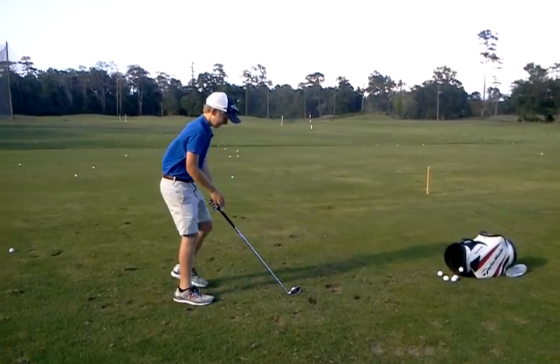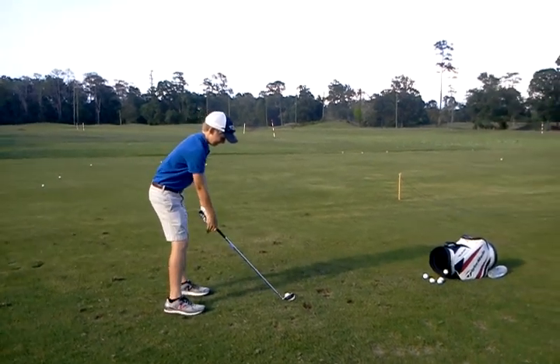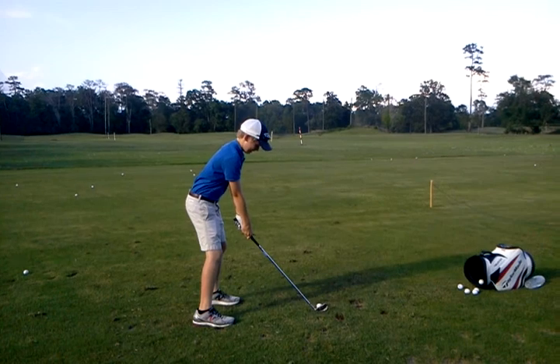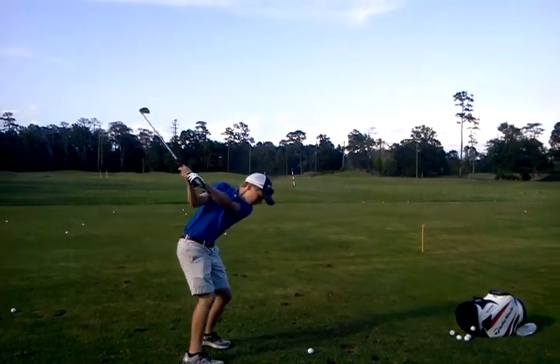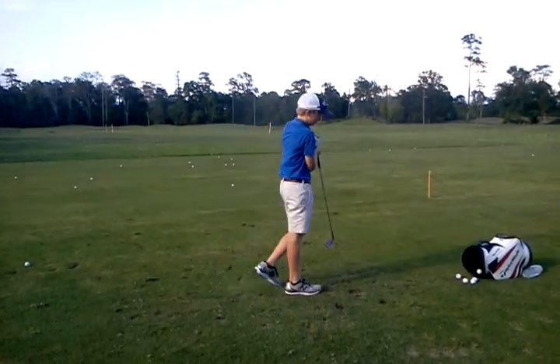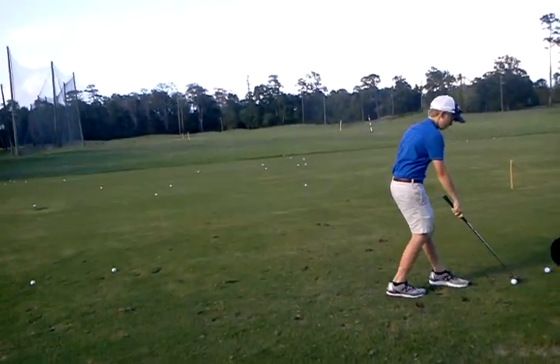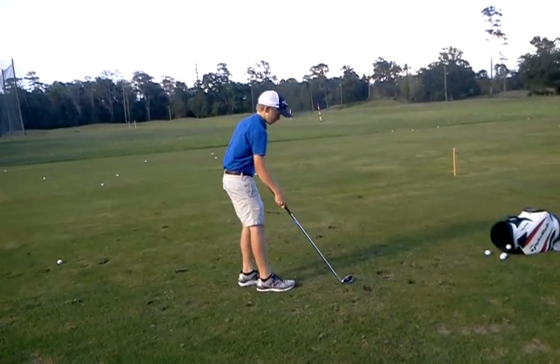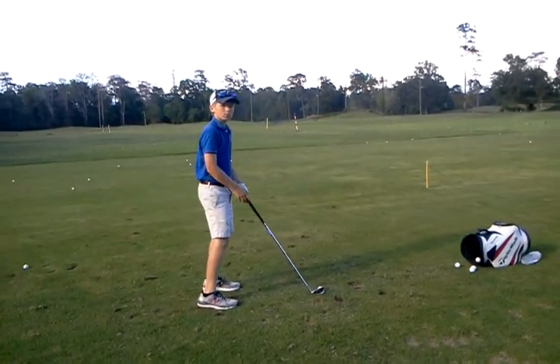Stars, asterisks, exclamation points, upside down question marks. Let's get a really slow pivot on the backswing. Get that right hip moving back. And then on the downswing, just let your arms go.